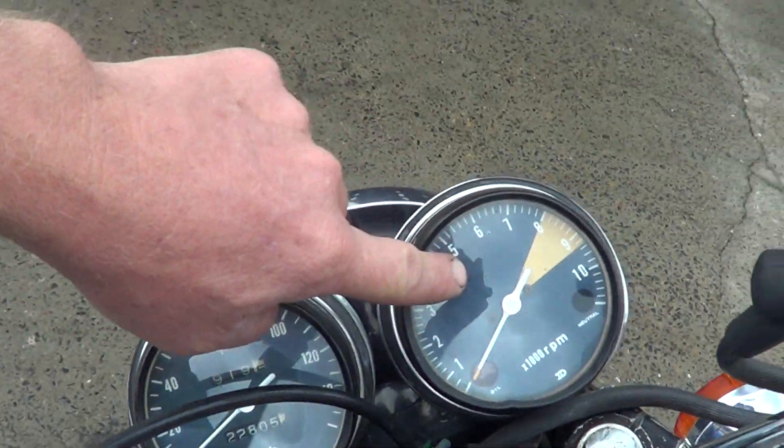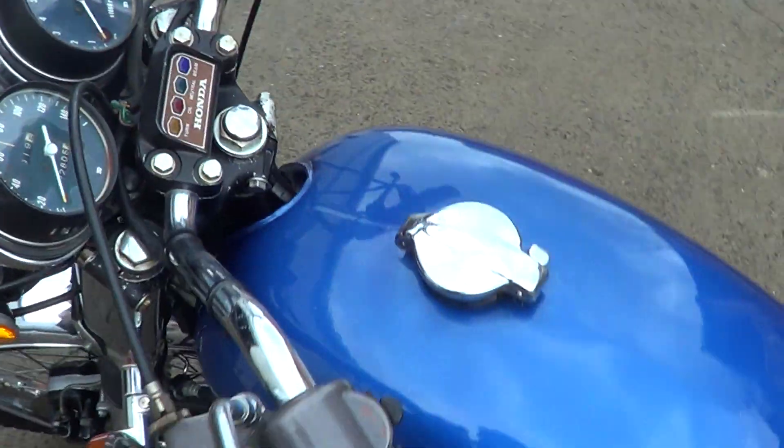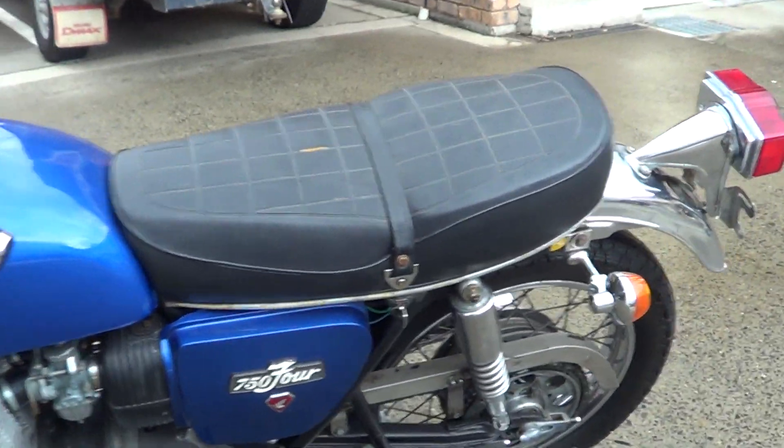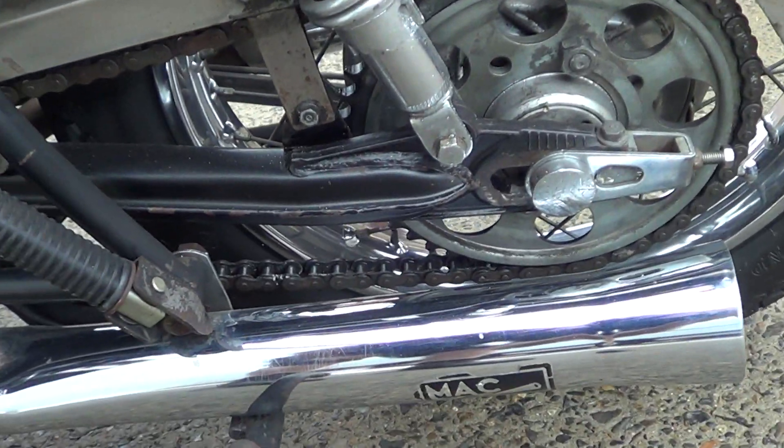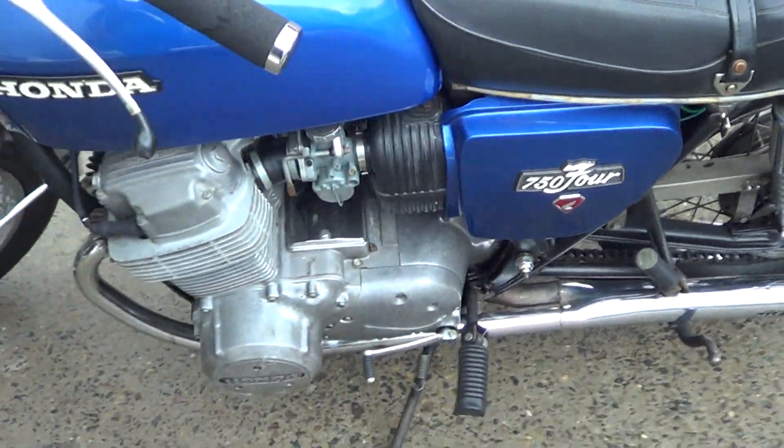Looks like it's got an earlier model tachometer on it. The gauge reads twenty-two thousand miles she's done. All the electrics are working — indicators, brake lights, etc. China sprockets look good, chance sprockets here. No holes in the exhaust or patches.